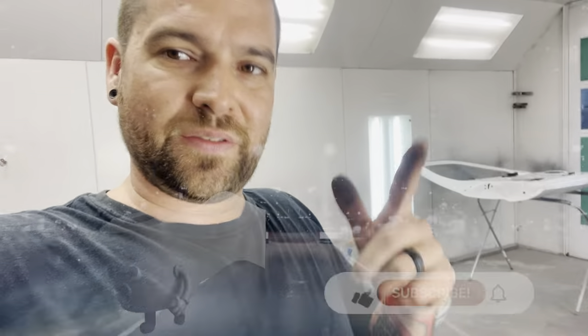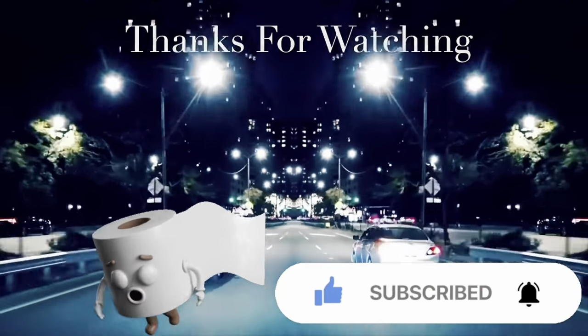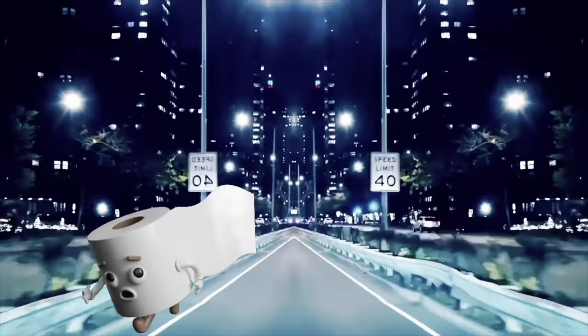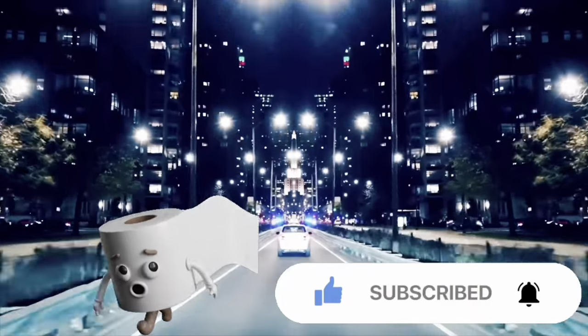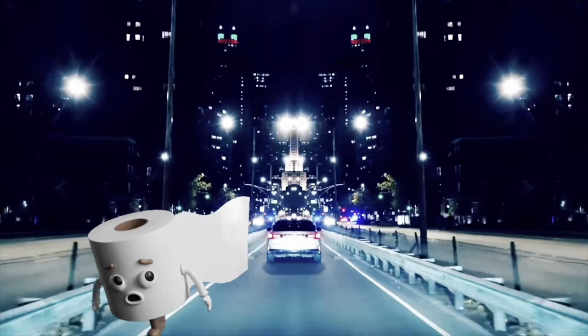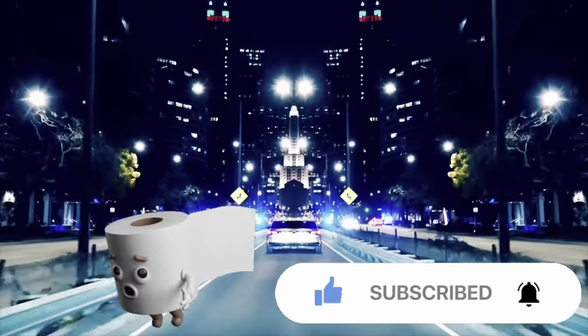I'm half tempted to just sand these things out smooth, get all the trash out of them, and reshoot them with gloss black and put them on the car. I should have tried them on with the gloss black, but I didn't. Let me know in the comments your thoughts and takeaway on this style of chrome rims. Thanks, y'all.